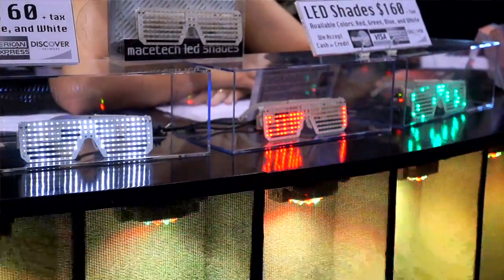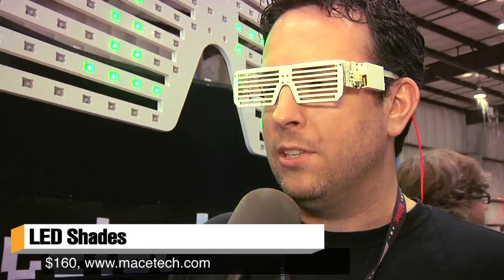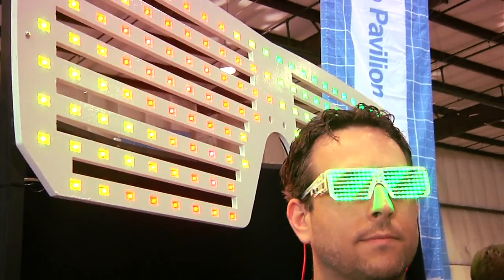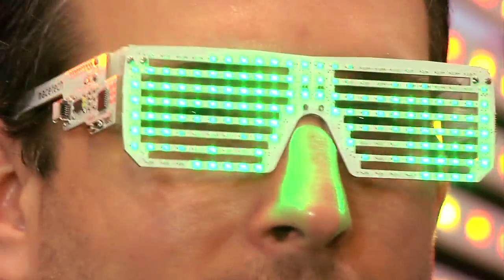Glass LED shades — what are these? It's a brand new product, Mazetech LED shades, and you can see through them. That's a question we get a lot of the time, but essentially they're just an object of concentrated awesome you place on your face and proceed to rock out. It's a matrix of over 150 LEDs on these kind of Kanye glasses, but because they light up, they're awesome.